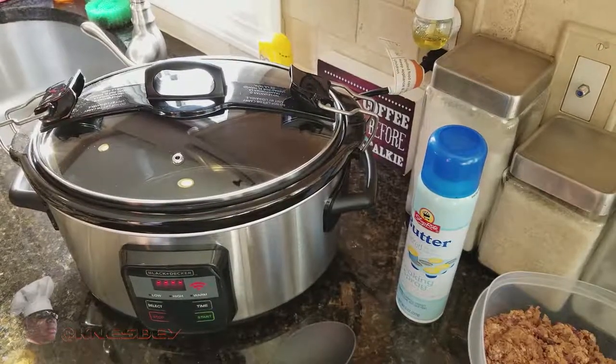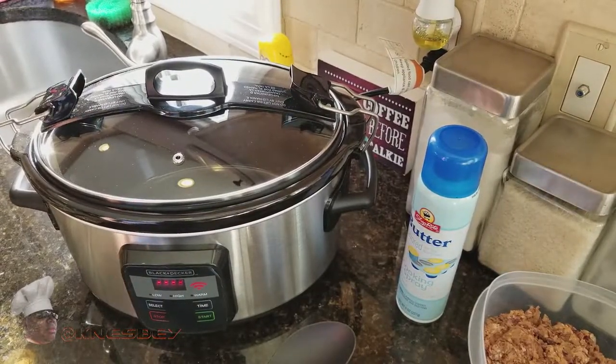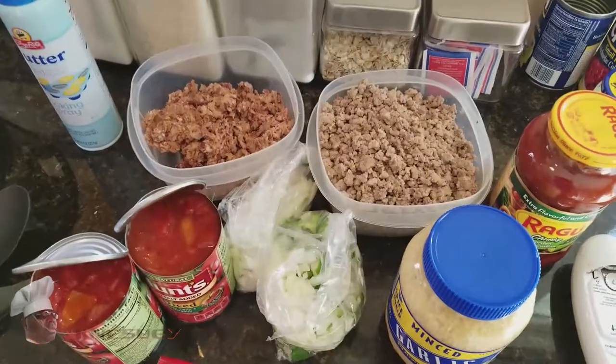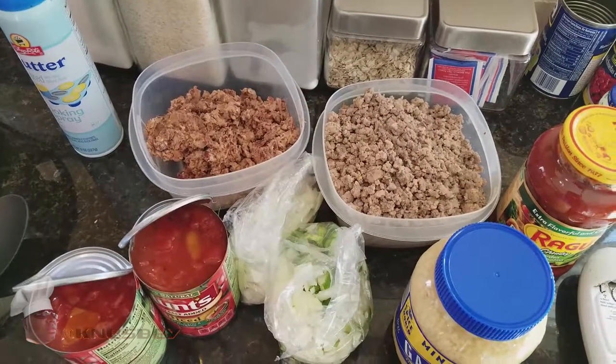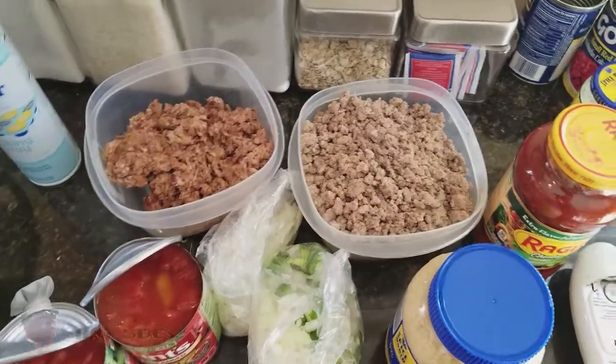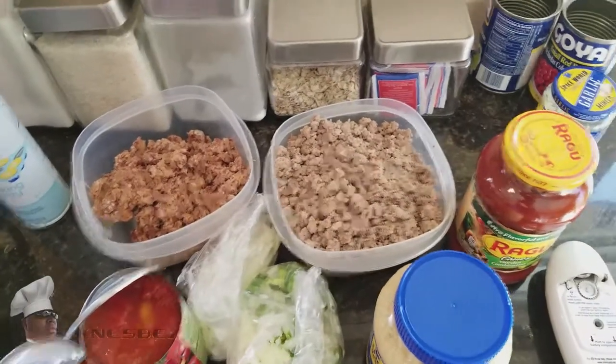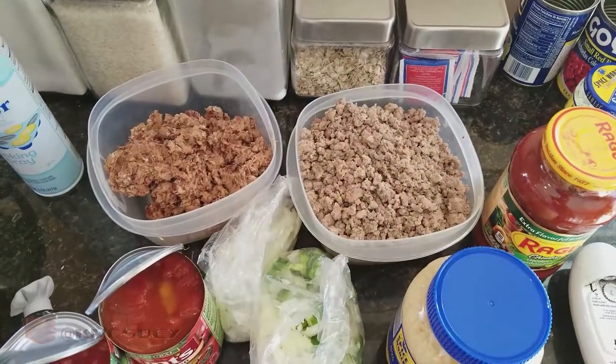I'm Nez. I'm up in the kitchen, and this time we're going to be making — BAM — my easy slow cooker chili.